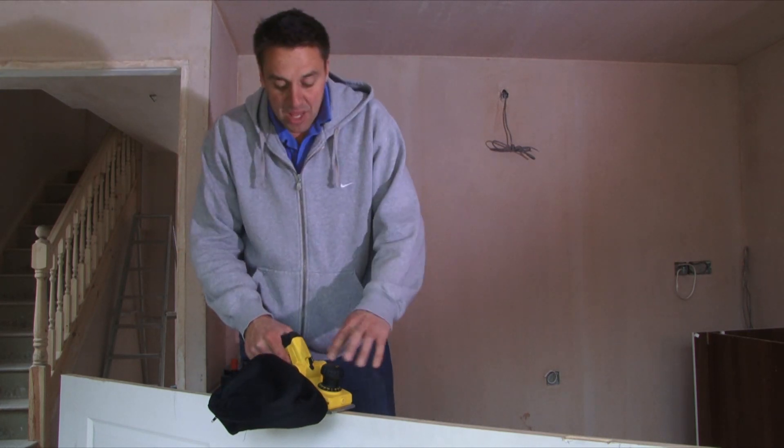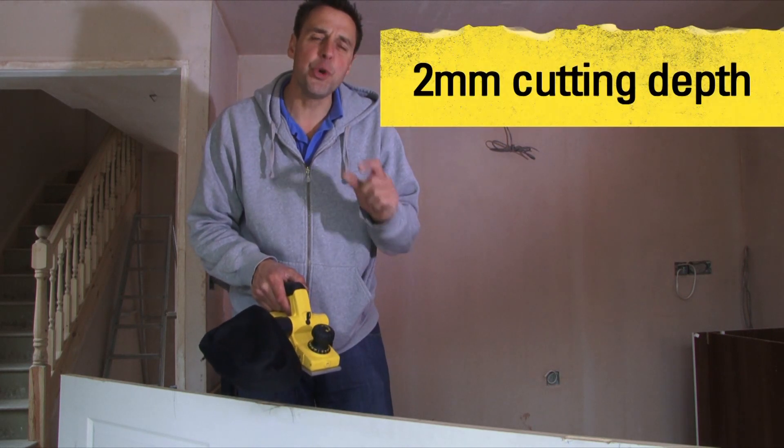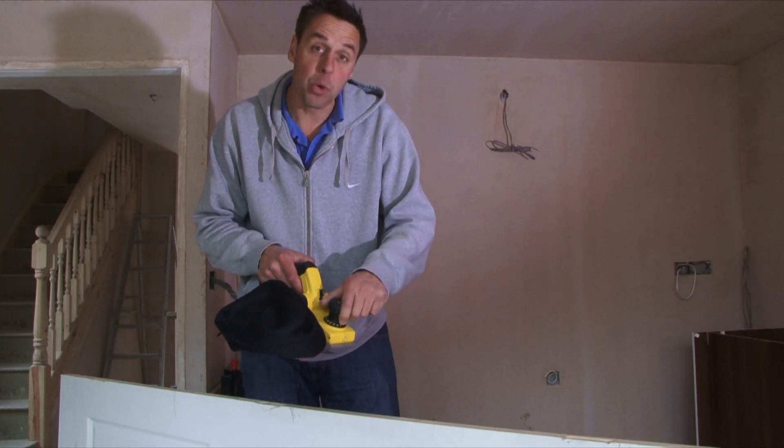The depth index is clearly marked on the front here and you can cut up to two millimetres in each pass. You just set the dial there, so that's dependent on what kind of material you're working with.